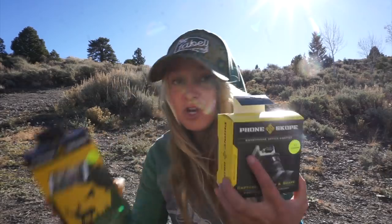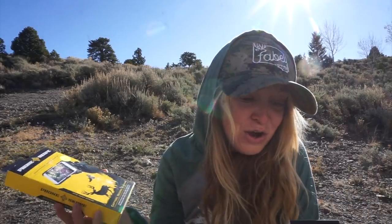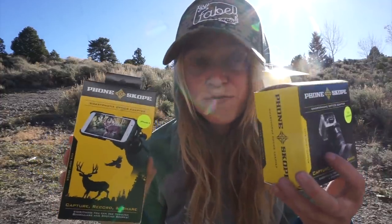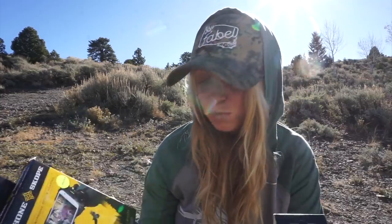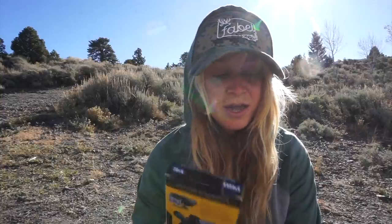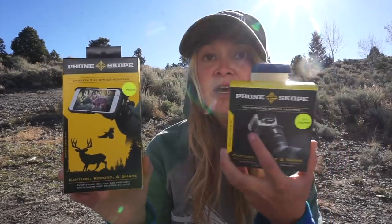There's a full phone scope kit — it's sweet to have all this in one box. I have the iPhone 6, so here's the adapter and then this is the adapter for the scope. Universal — that's so cool. I'm so excited. I already have a phone scope, but the reason I'm excited to have another full kit is because it's not always on you when you need it most. I need one to keep at my house, one in my truck's center console, and maybe one in my backpack. I'm a huge supporter of phone scope; I love the company.